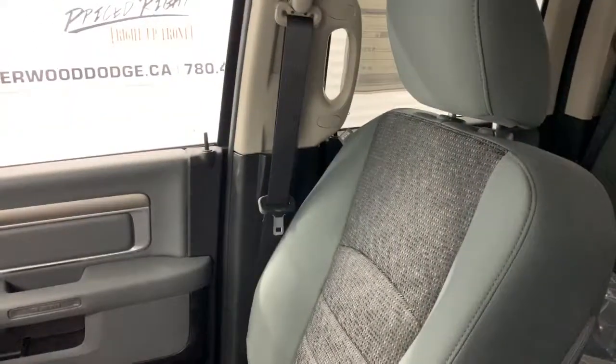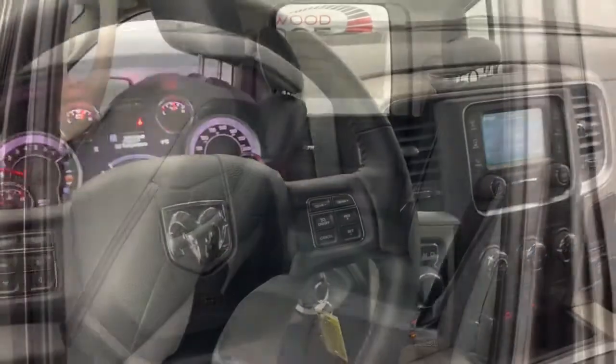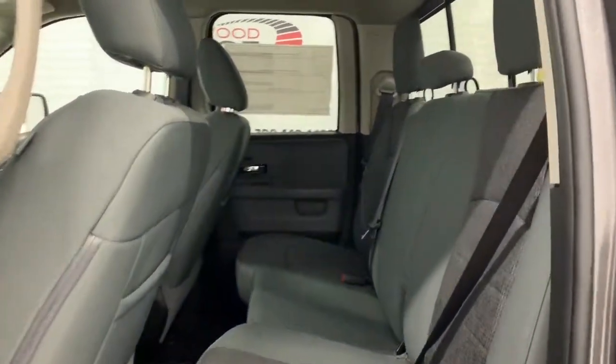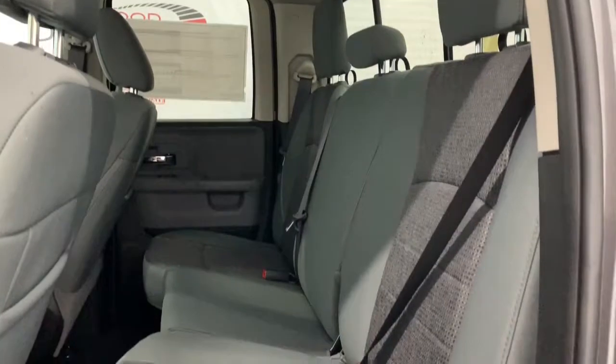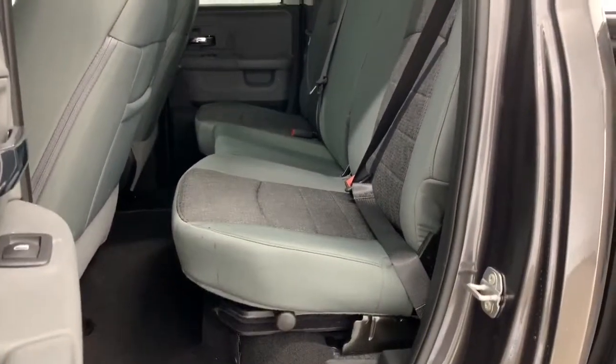The seating in here is deluxe cloth seats. Again in the front they are heated, and in the back those cloth seats do continue. There is also in-floor storage underneath these back seats.